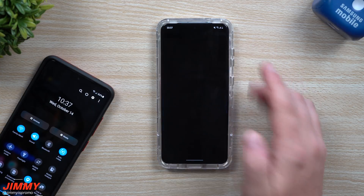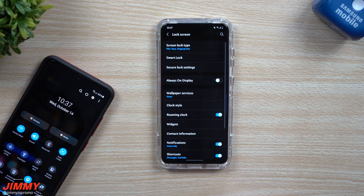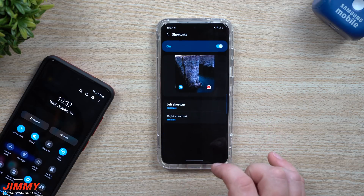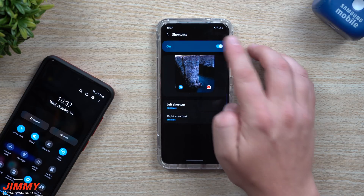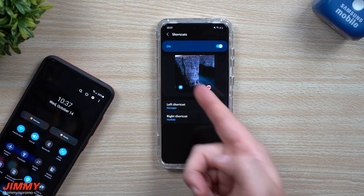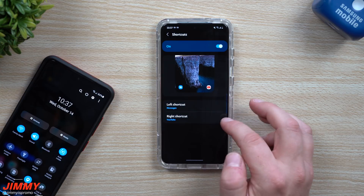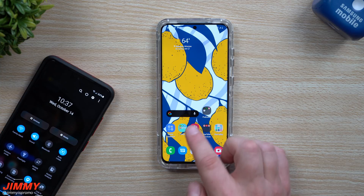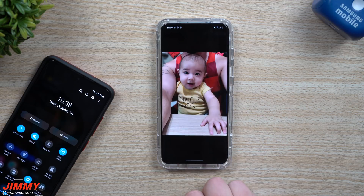One thing I want to show you that was pointed out to me as brand new in Samsung One UI 3.0: inside the lock screen, on 2.5 you had the option for your shortcuts to appear either as floating icons or as small shortcuts on the bottom. It looks like floating icons are no longer an option — you can only turn the shortcuts on or off. Maybe they'll bring back floating icons through Good Lock, but that feature is gone for now.